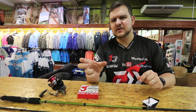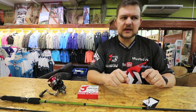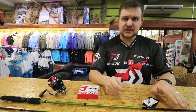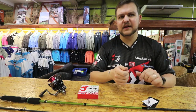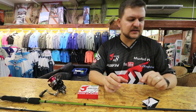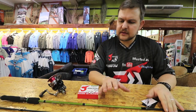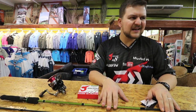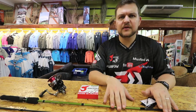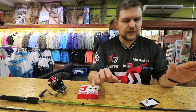Similar lure sizes work well — jig heads with a paddle tail or jerk minnow on the back. This is not the combo for throwing little sprat sticks; it's a fast-action rod and you'll struggle to get the right distance with very light lures. But for flicking little live mullet it will be brilliant. You can target cob, springer, garrick, and you'll be okay with spotted grunts — ideally you'd want a softer rod for them, but this has enough forgiveness in the tip to handle it. All round, it works for throwing lures or fishing bait.